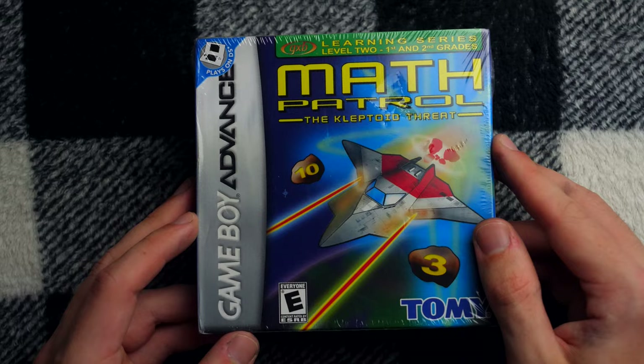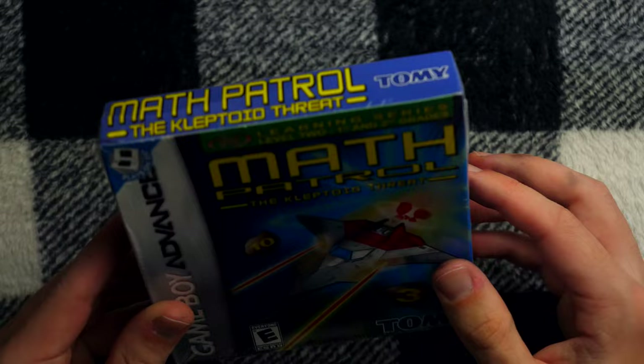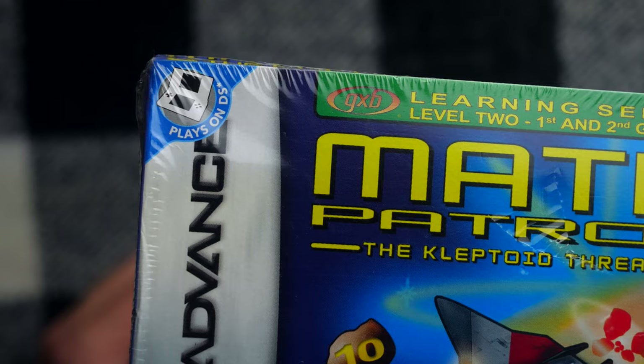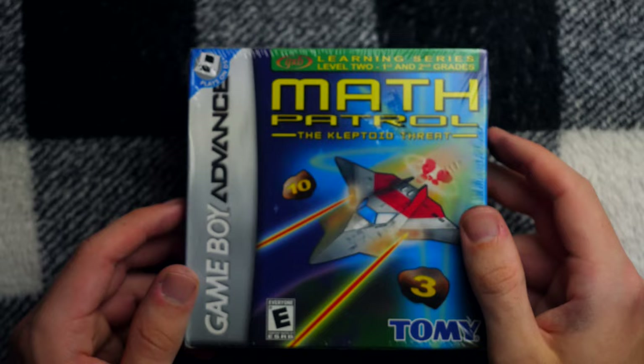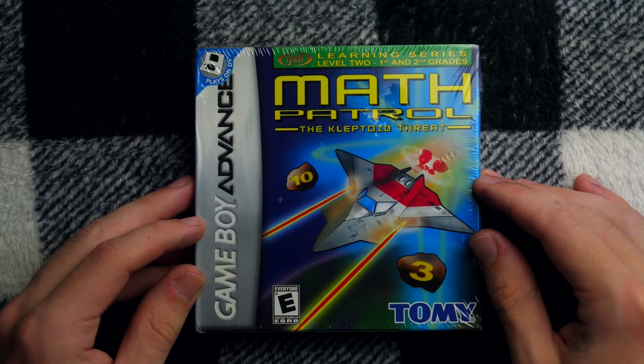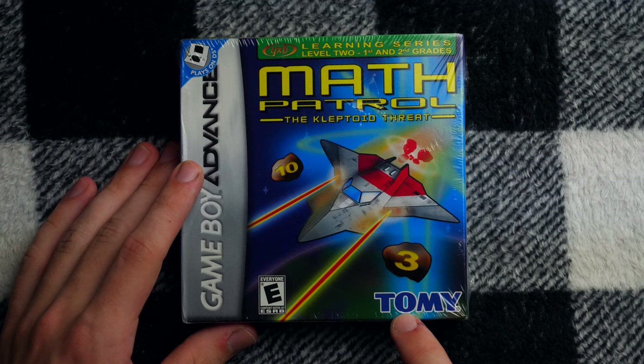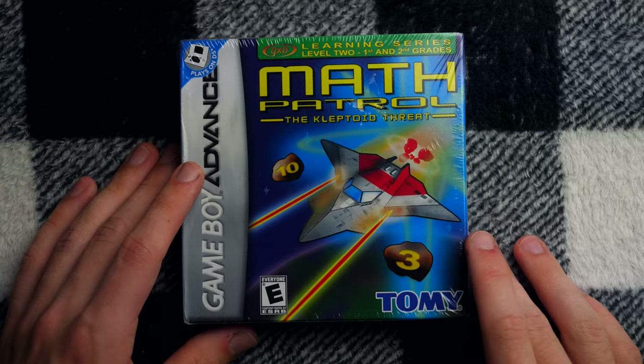It'd be very interesting to take a look at that, but there's only this game that we can cling on to for hope. Around the time this game came out, the DS was a big thing, but the DS had a Game Boy Advance slot, so some games released on Game Boy Advance had that 'plays on DS' logo in the corner. So if you're looking to get a math fix on your Nintendo DS, Math Patrol had you covered. This game is rated E for everyone, so it's not too spicy. I don't know if these are the developers — these are the publishers, I think. Tomy. I don't remember what sorts of games they published back in the day.